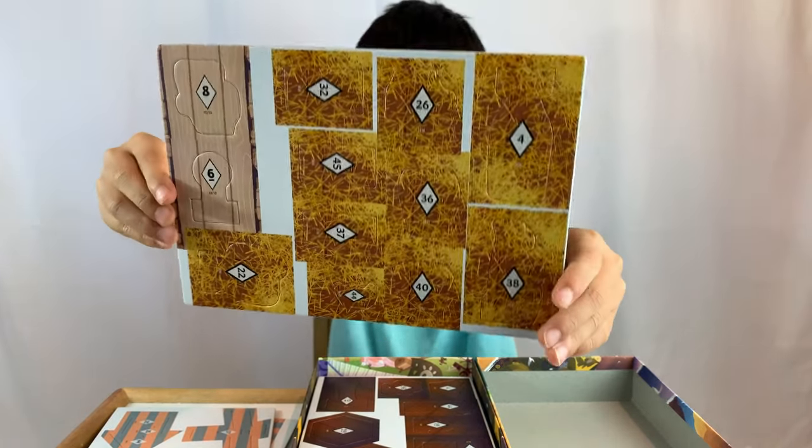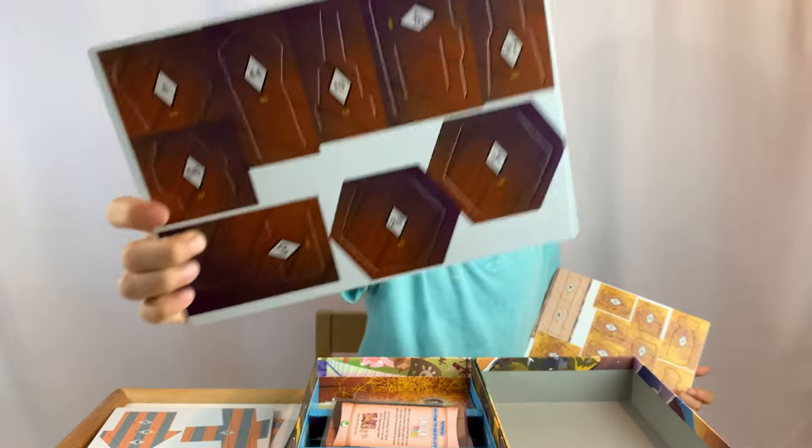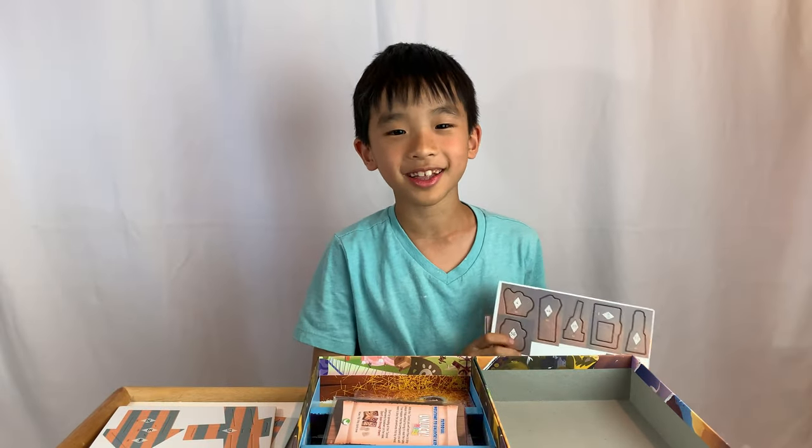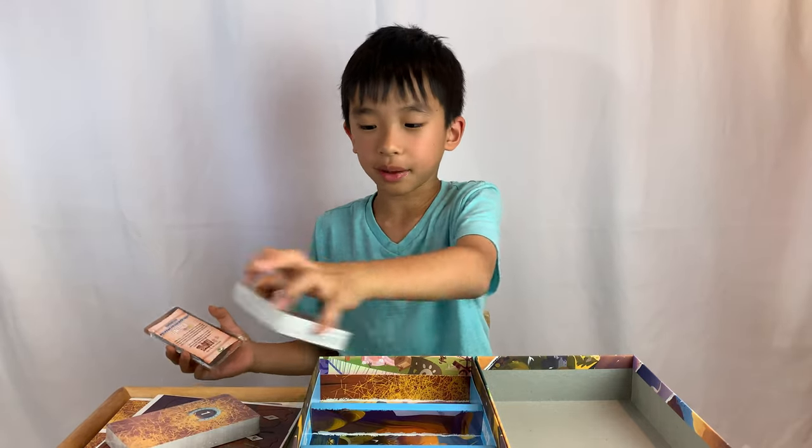There are some tokens with hay and some with wood. This reminds me of the three little pigs! There are all these cards but I'm not going to open them — that way there won't be any spoilers.